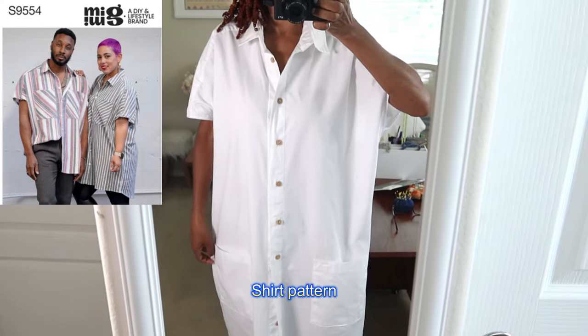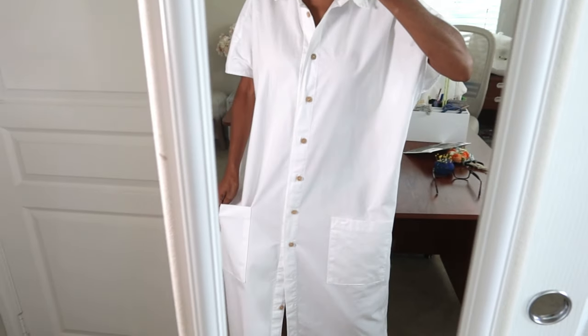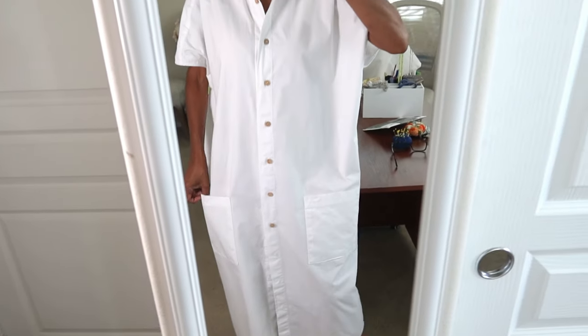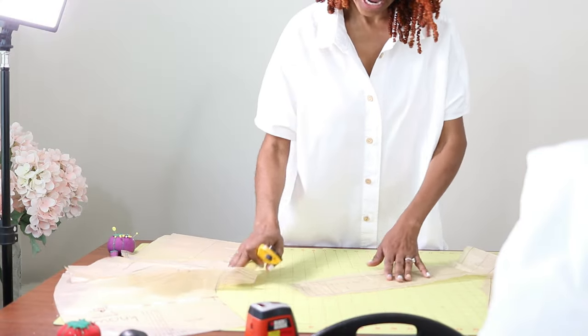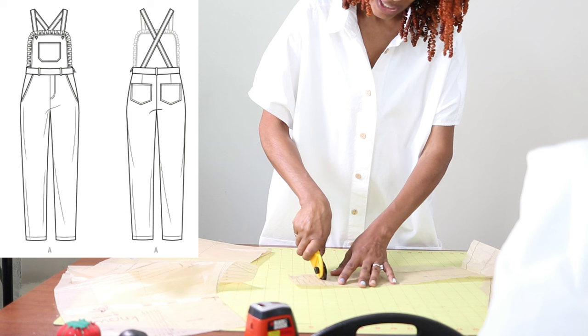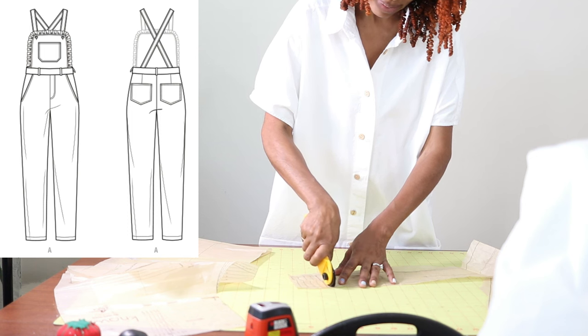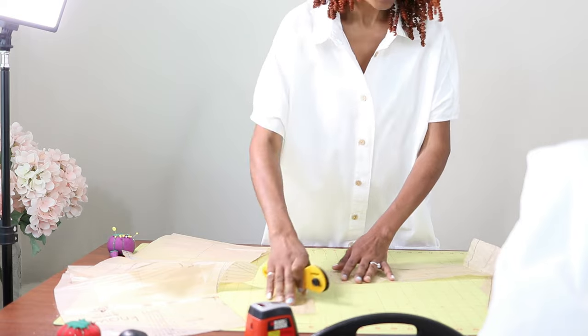Today I'm wearing this Simplicity dress — I did lengthen the dress pattern, added brown buttons, and curved the hem on the side. It is such a comfortable dress, I really really like it. I don't think I'm going to add a pocket to the front bib, and I was trying to decide if I wanted to put back pockets on the jumpsuit. I may or may not.